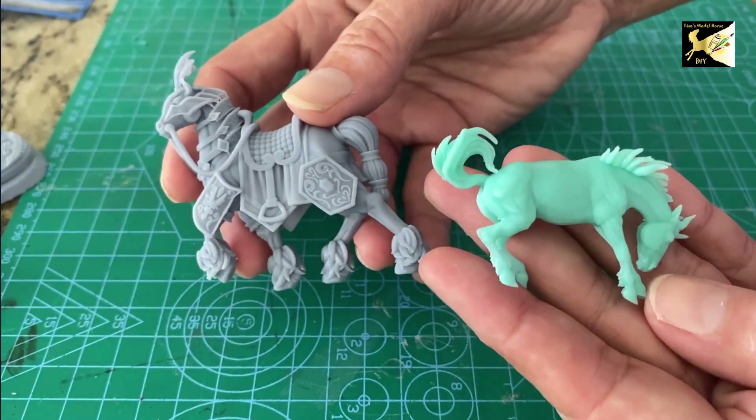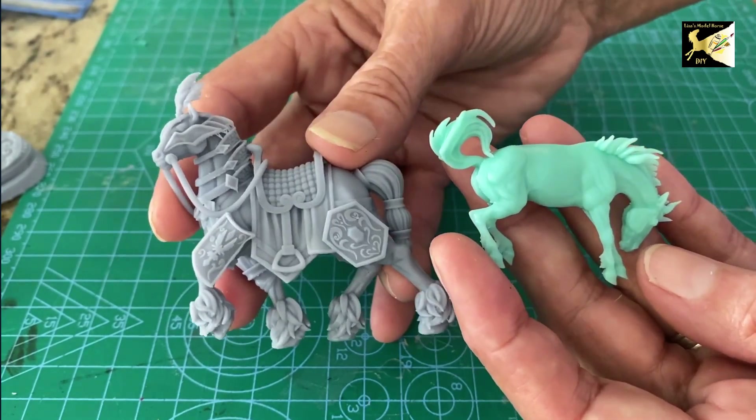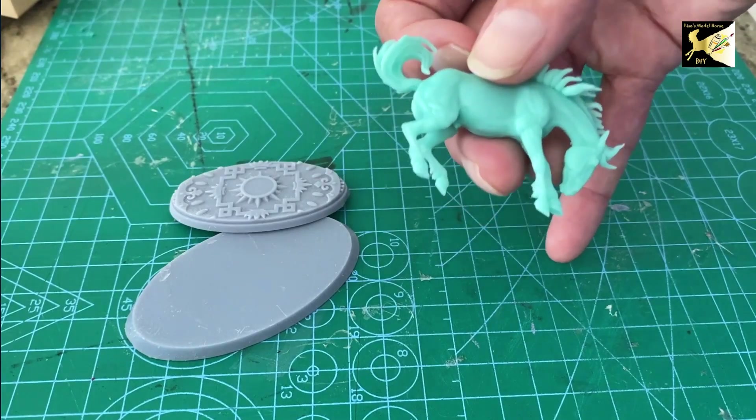You can get your micro minis in printed resin plastics, or they also come in pewter. I'm just going to be working with the plastic ones right now, but you deal with the pewter pretty much the same way.